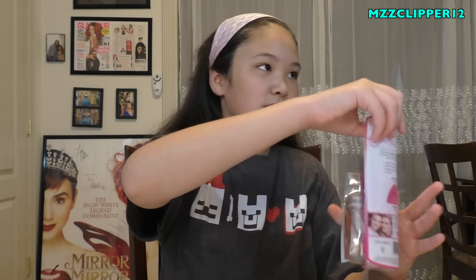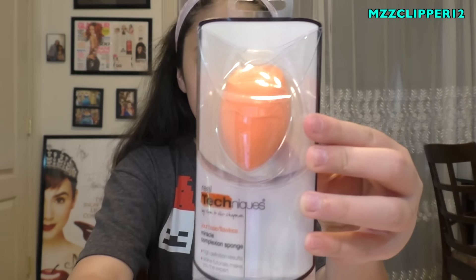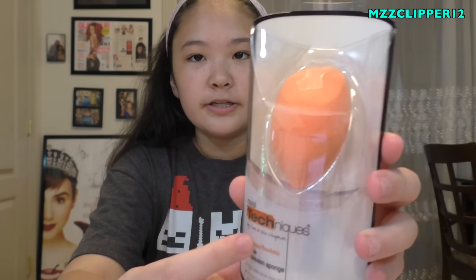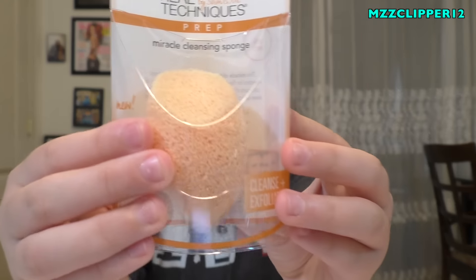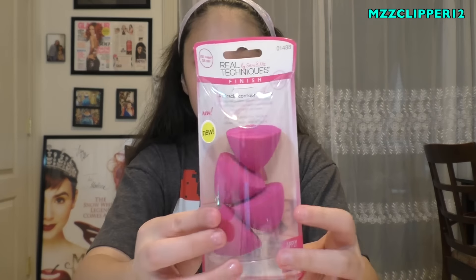The first things I see are sponges and they're all from Real Techniques. We have a regular sponge, an exfoliating sponge, four sponges that look like lemons and are pink, and another diamond sponge. Those are all from Real Techniques, so I'm going to show you the two newer ones.